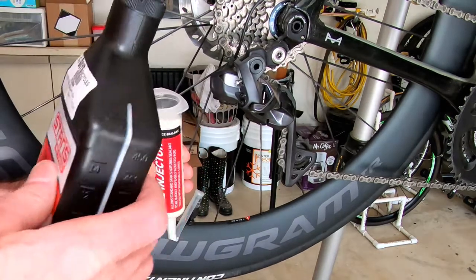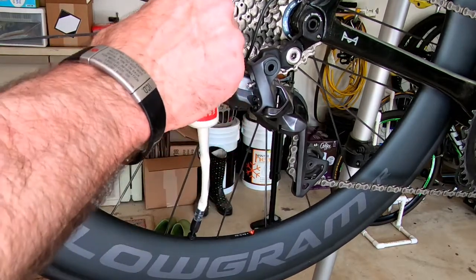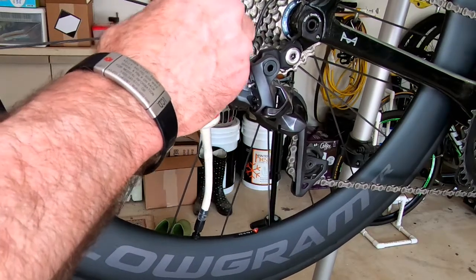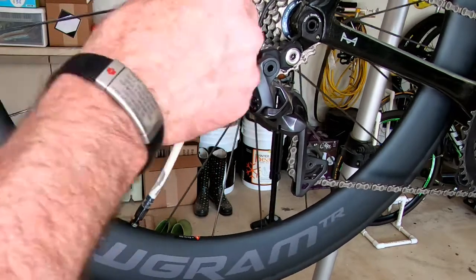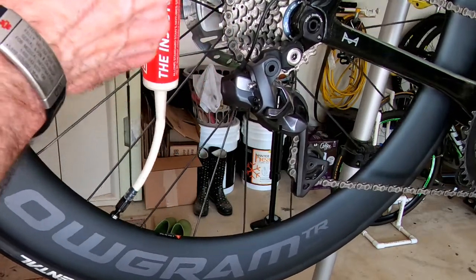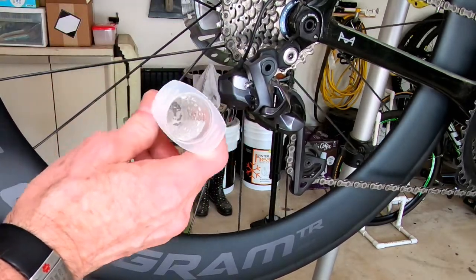Why do we want to not use the plunger? Well, the plunger can be messy. So set down the sealant, and now, just this simple, we'll just raise it. It goes in — it's not all in, so I squeeze the tire a little bit to help it burp because I have it down at the bottom. And it's empty.